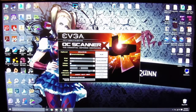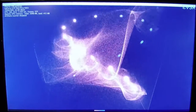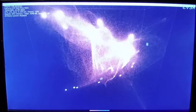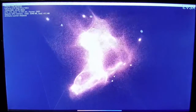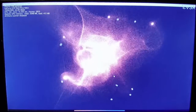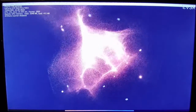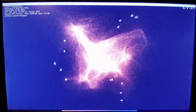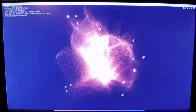First and foremost I'm going to run the OC Scanner from EVGA. Nothing too crucial, but I wanted to get a very basic initial benchmark — 1080p with four times anti-aliasing, let it run through. This card is going to serve a dual purpose: doing actual work such as editing and rendering, but also gaming every once in a while, hence why I'm doing some of these benchmarks.